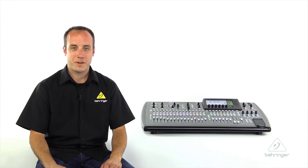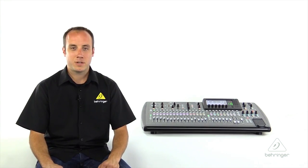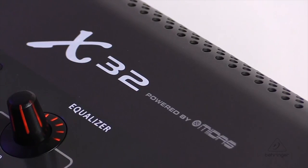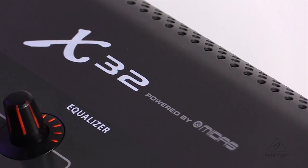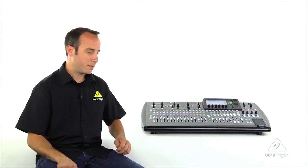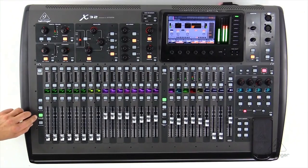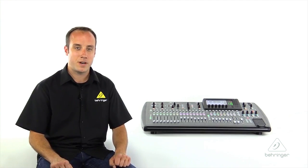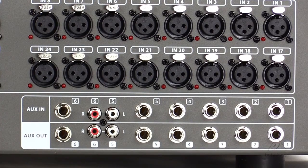Let's have a look around back where we'll find our inputs and outputs. First, we find our 32 Midas Design microphone preamps — these are award-winning, very clean preamps. Just below that, you'll find your six quarter-inch inputs and outputs. These six quarter-inch inputs appear on your third layer under the auxiliary layer, and the outputs are fully balanced and assignable. You can also use these together for interfacing any external processing. The last two of these inputs and outputs are also on RCA connectors, in case you need to interface gear that way.